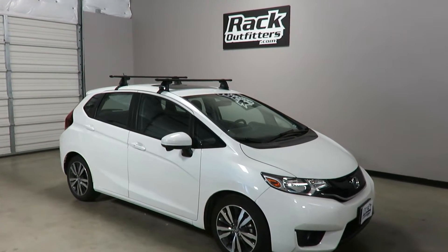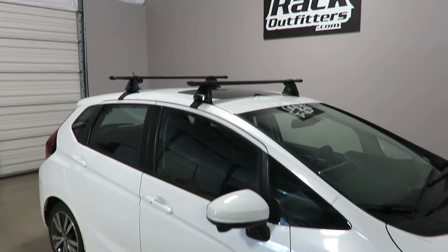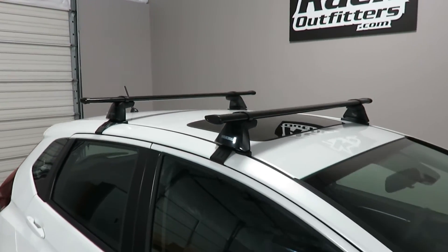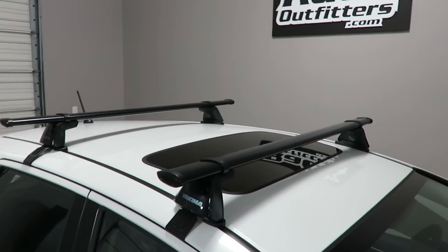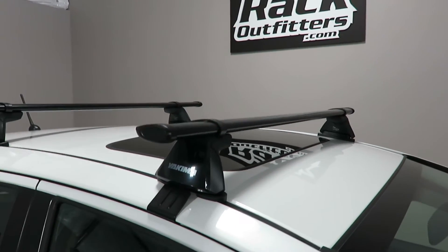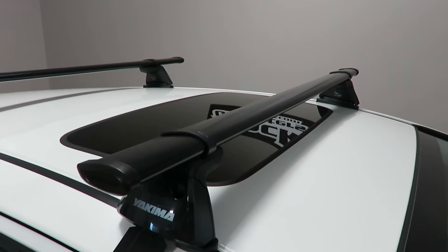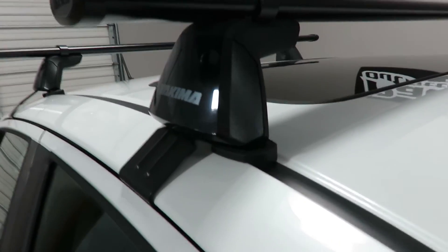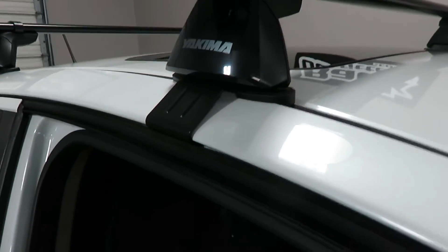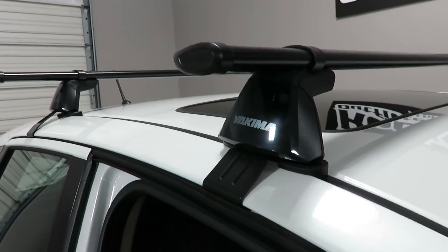This is a fit for 2015 and beyond Honda Fit with a bare roof. We've outfitted this vehicle with the Yakima Baseline CoreBar base roof rack system. The system is using the CoreBars in 50 inch length, the Baseline towers, and the vehicle specific Baseline clips, which are different from the front and the rear.